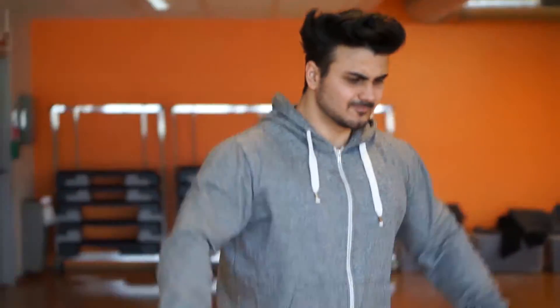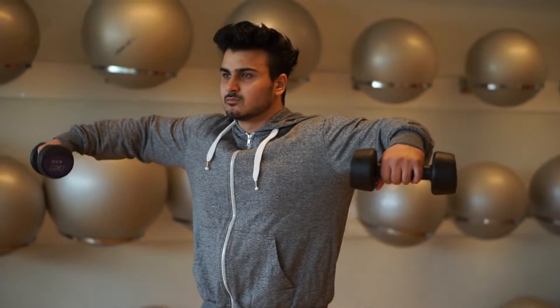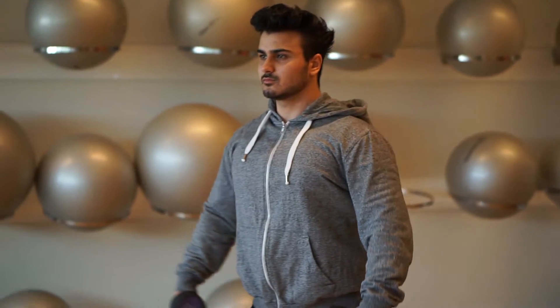The lateral raise is a great movement for isolating your side delt. This is the way to get 3D round shoulders. If you want that round, wide shoulder look, you want to focus on the lateral raise — it's a pure, great way to isolate your side delt, and a lot of people neglect this exercise.